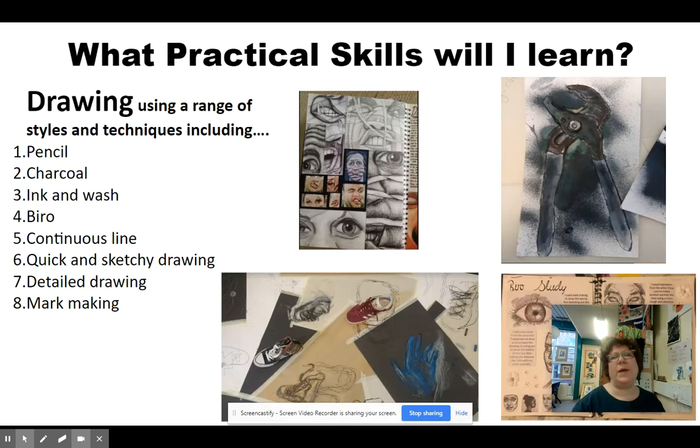Now in this slide, I'm going to talk a little bit about what kind of practical skills you learn. The first one is drawing. Drawing is a really fundamental skill in art and design. Drawing can be looking at something and doing an accurate representation of that thing, but it can also be expressive drawing. There are lots of different materials we can use when we draw, like pencil, charcoal, ink, even paint. On the presentation, you can see some different materials we might use to draw with.